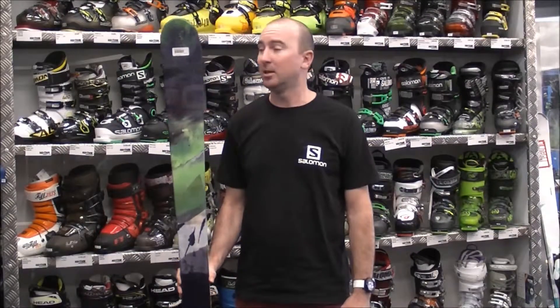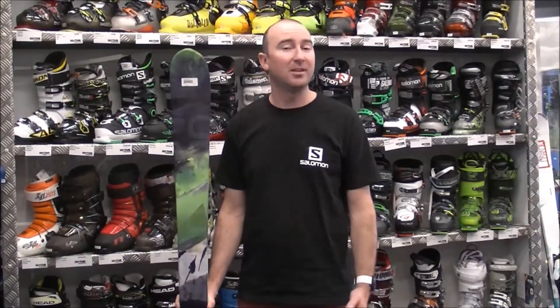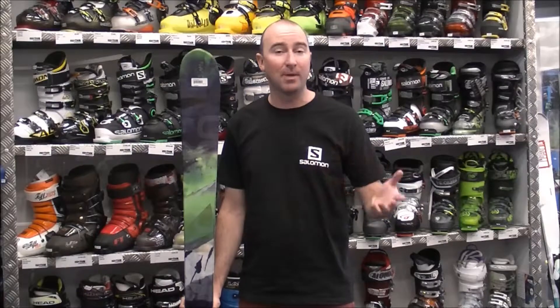Hi guys, I'm Ryan from Salomon and today I'm in Rhythm Snow Sports in Cooma. We're going to be reviewing the Salomon Q90 ski. This is a great versatile ski for someone that's looking to develop their skills skiing off-piste or in powder type snow.